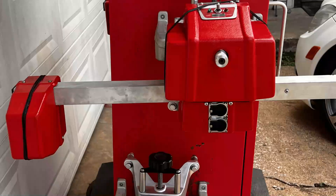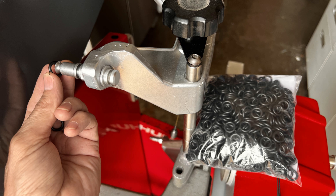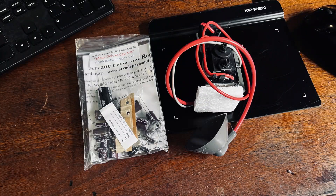This is a Hunter G111 that has been refurbished. The wheel clamps have been cleaned, lubricated, and all rings replaced. The screen monitor is in excellent condition. All capacitors and flyback transformer have been replaced.